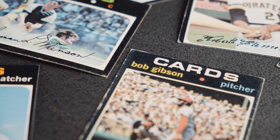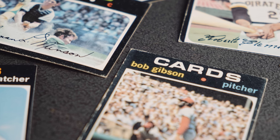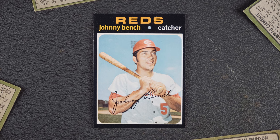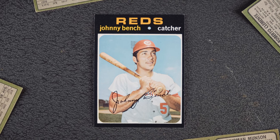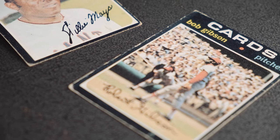But grading isn't everything. The visual appeal of the Black Border 1971 Topps cards is there, with or without the chipping. There's just something about it that looks cool. Most '71 collectors know, unless they want to break the bank, they have to live with a little wear and tear around the edges. It just comes with the territory.